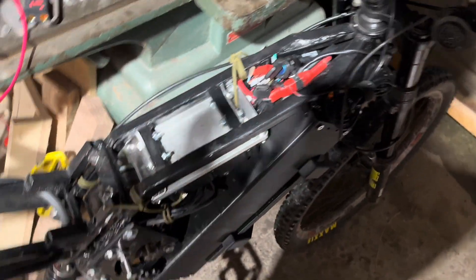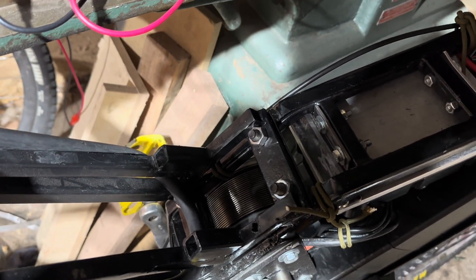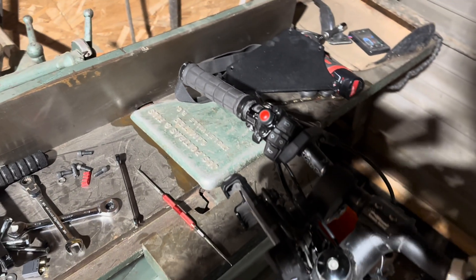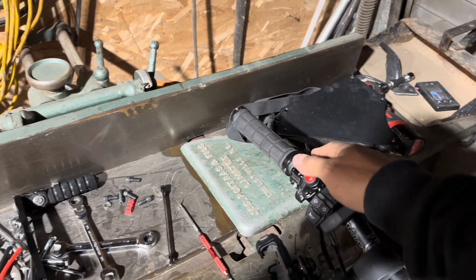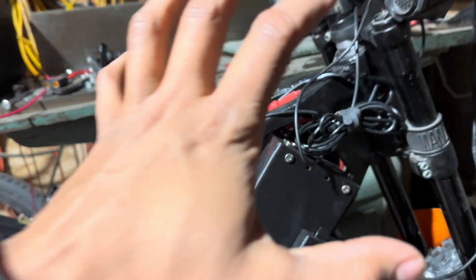There you go — on. As you can see. Throttle. This doesn't have variable regen really, but you can wire up a button. So I've done that, because I really do like the regen and my brakes are quite tasty. So it's all jammed in there.